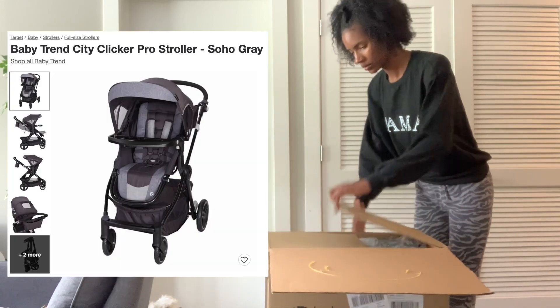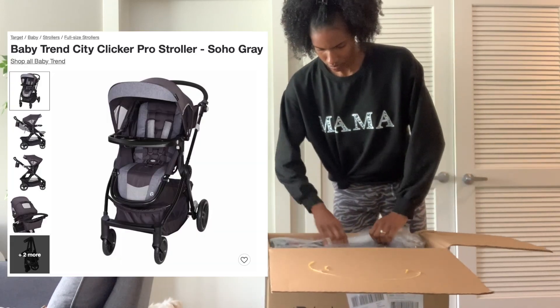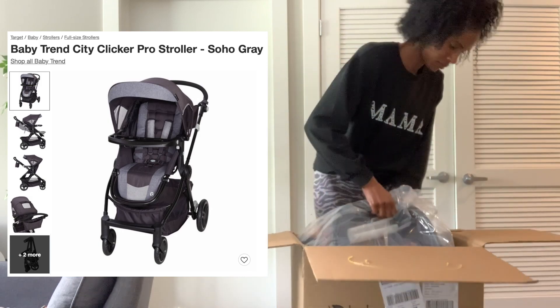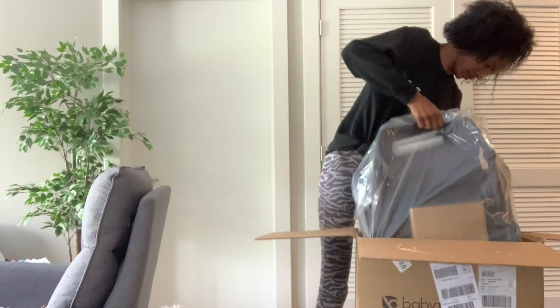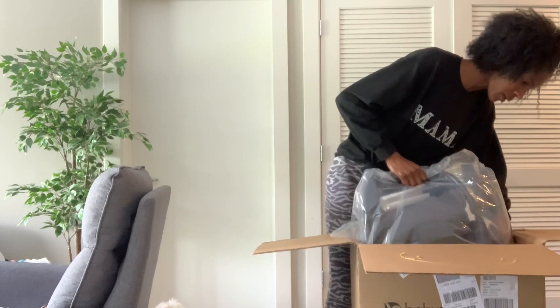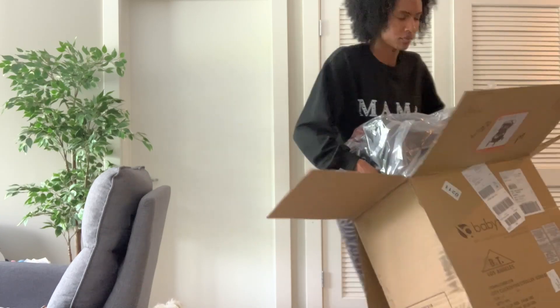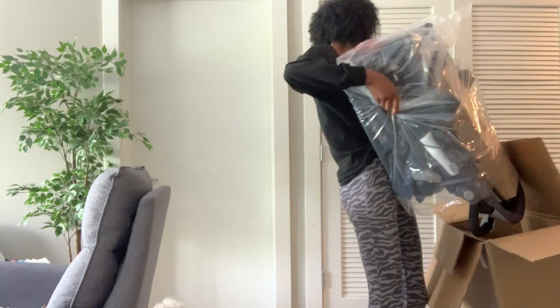So today I'm going to be doing an unboxing of the Baby Trend City Clicker Pro stroller. I got this stroller because I have the Baby Trend jogger which came with a car seat, and I wanted just another stroller that was lightweight and that would go with my car seat. So I decided to get this one.